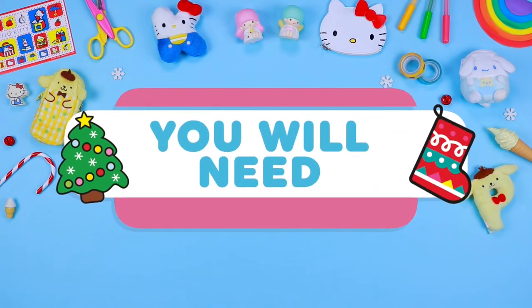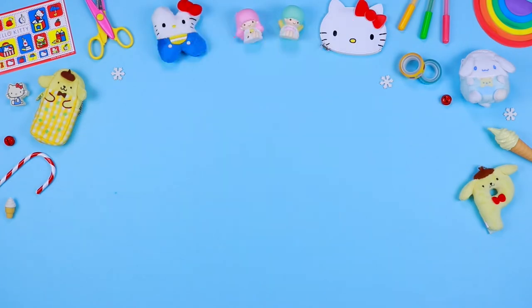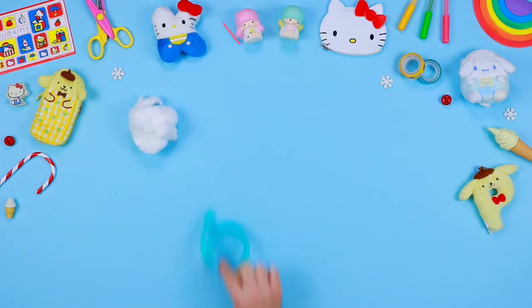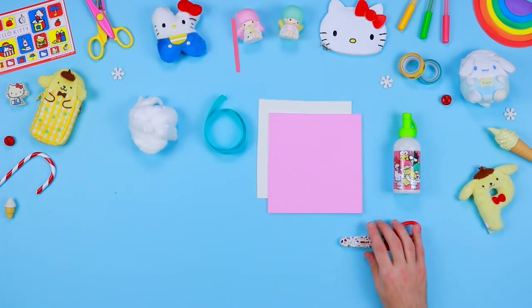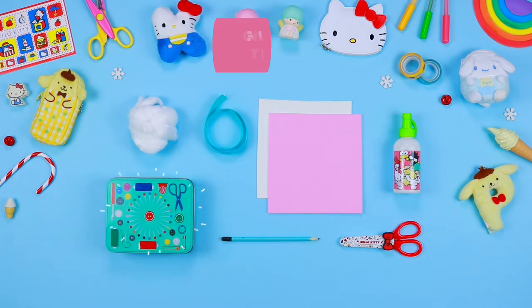Let's check what we need: printable patterns, sheets of coloured felt, cotton, coloured ribbon, sheets of coloured EVA foam, liquid glue, a pair of safety scissors, pencil, and a sewing kit.